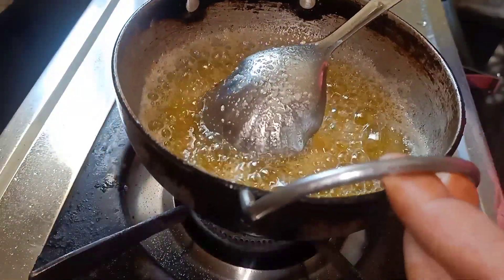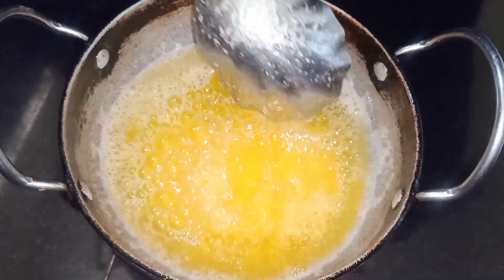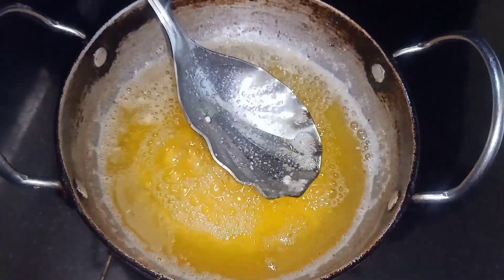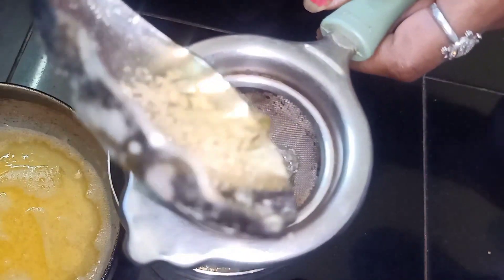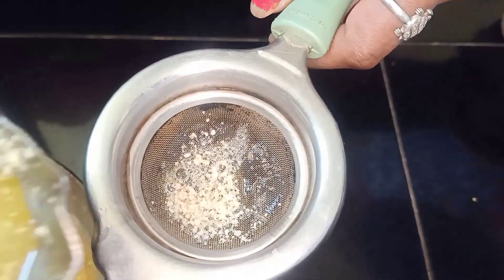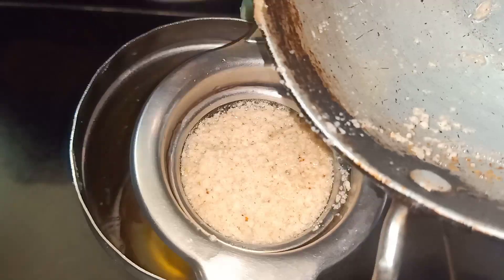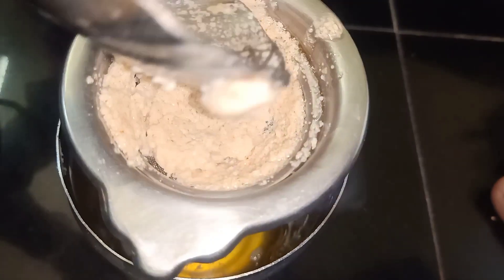We have stopped the gas, and we are going to put it down and keep the ghee in a little while. Now we will keep the ghee in the middle. Let's take it this way — all the ghee. Look, the ghee is also very little, it is not coming out. We will take this way. We take all the ghee, and the ghee will go out.